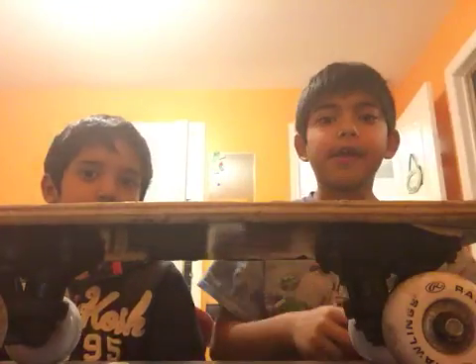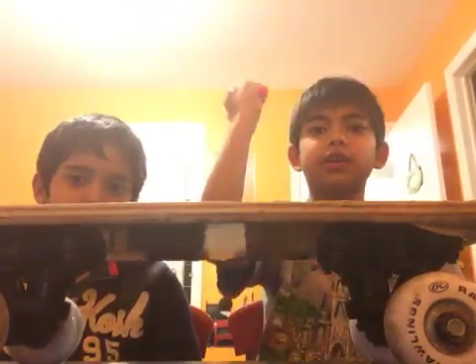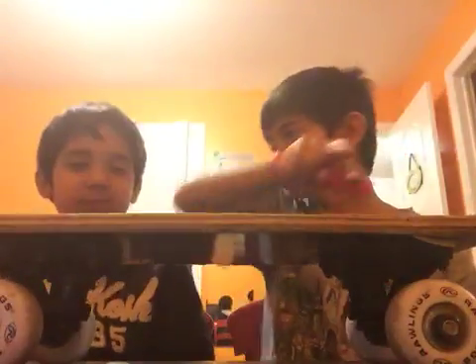Hey guys, welcome back! Today, instead of showing you the skateboard first, I'm going to show you the markers. I got this awesome Crayola set — I'd love to show you guys that in a different video. I'm going to show you the colors and what it comes with, and then get to the skateboard and get to work.